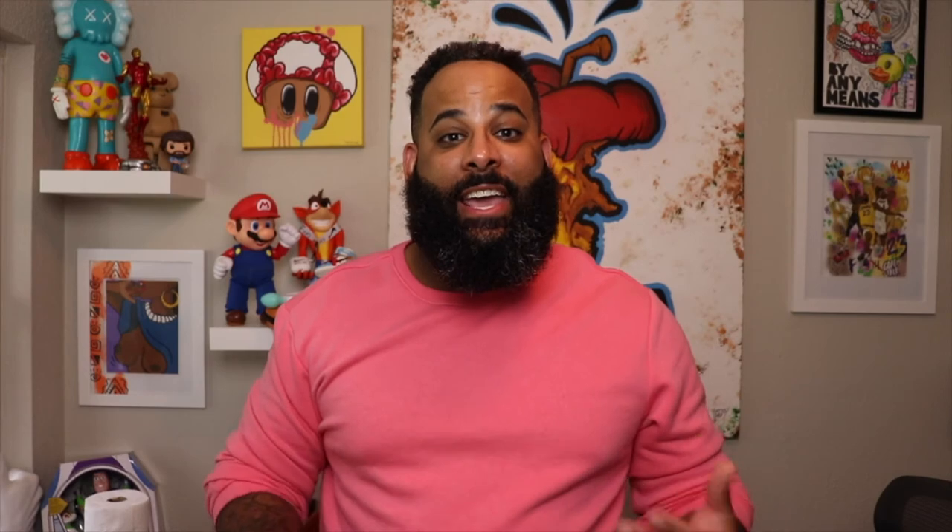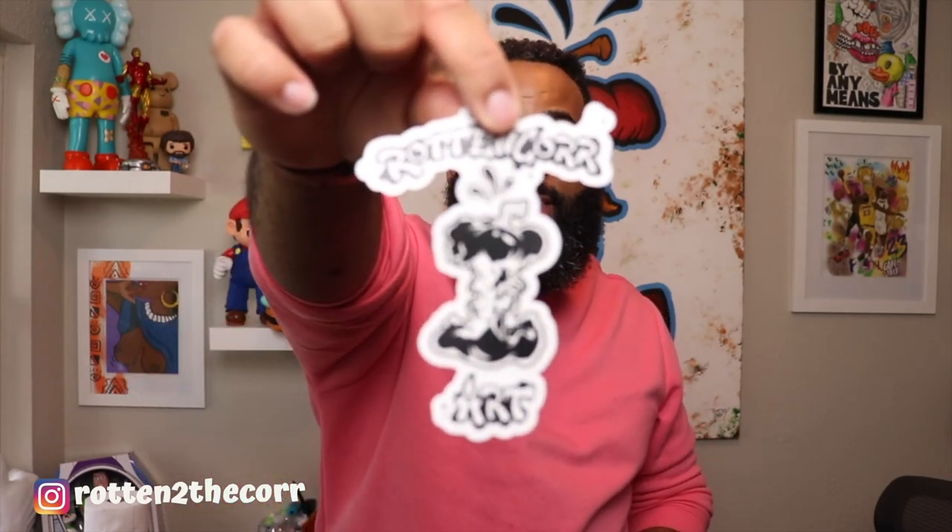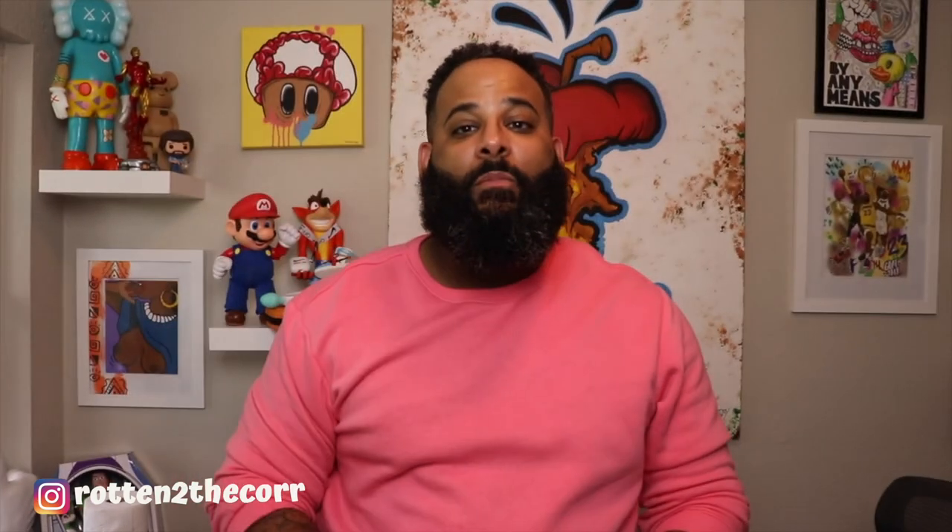Alright guys, those are the stickers. I will be selling them on my website at rottencoreart.com in a sticker pack just like this one. I will also include a fifth sticker — my logo brand sticker — in the pack. I really enjoyed designing these stickers to support breast cancer awareness. I hope you guys enjoyed it too. Let me know what you think about the stickers in the comments down below. Until next time, I love you guys — I'll see you in the next video.